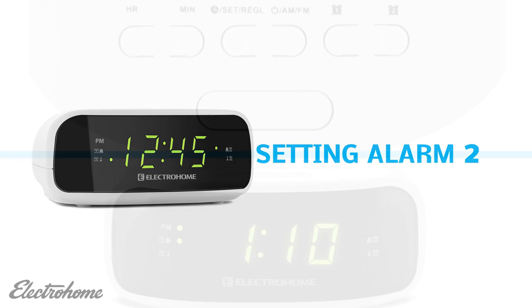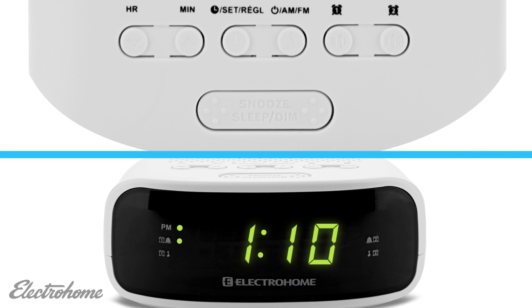Setting alarm number two follows the same steps as alarm number one. Simply use the number two alarm button instead of the number one alarm button.